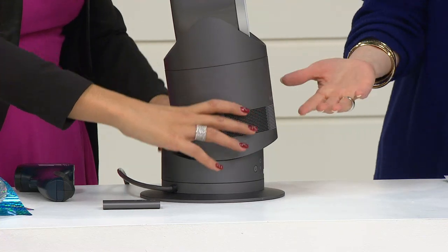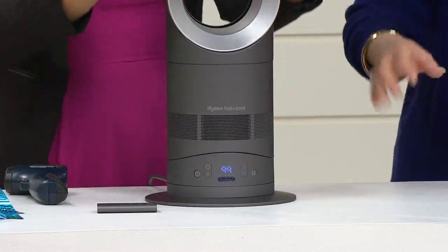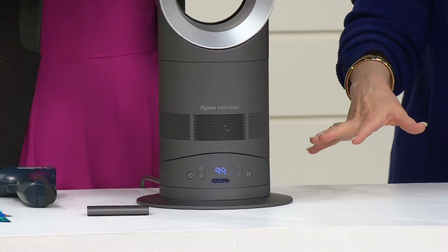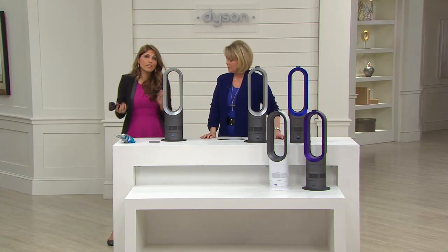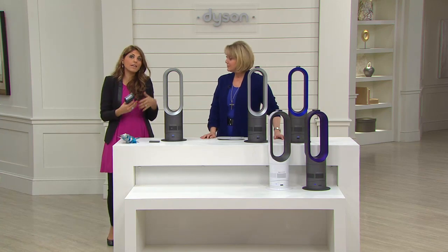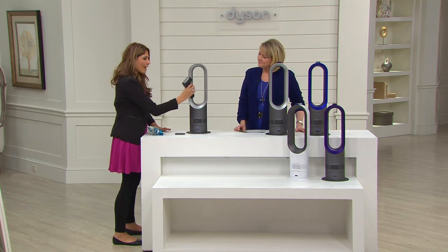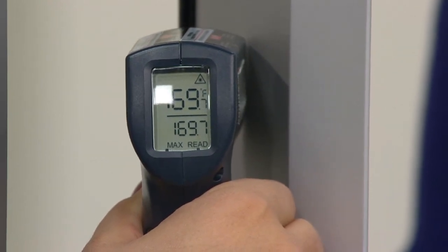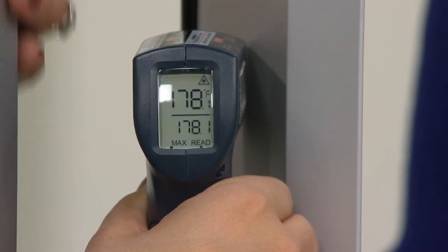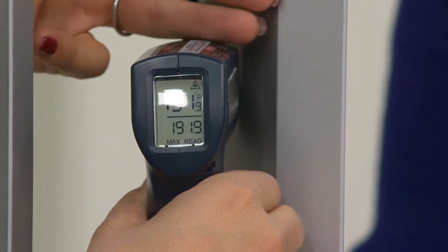You could set it to 72 or 73 degrees. As soon as the room gets to that temperature, it kicks off. As soon as the temperature drops below that, it kicks back on again — saving the energy it emits. Using a heat gun, it's 165 degrees and climbing inside the machine. But it is safe to the touch by the way it's been engineered.